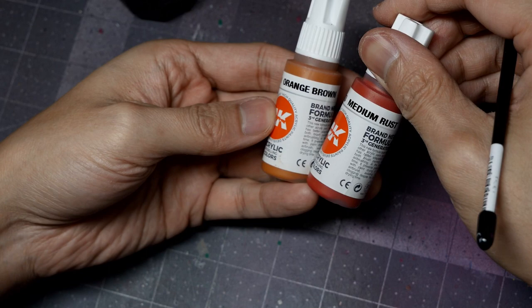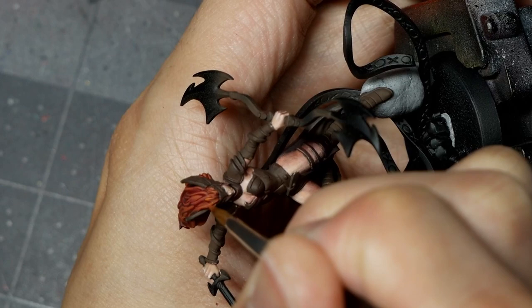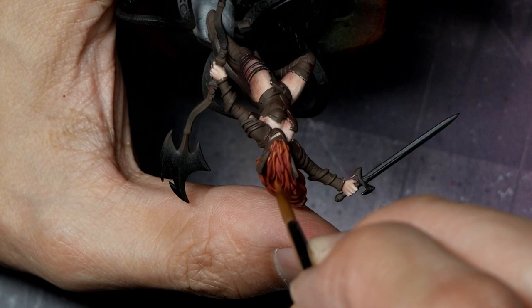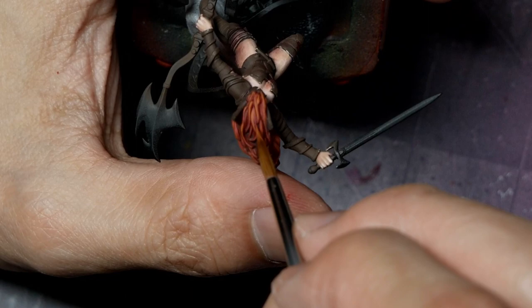From there, we're going to start working our way up to orange brown. Now is where we really want to target the individual hair strands. As I progressively highlight up to pure orange brown, I'm going to focus more on the front of the head, targeting the individual strands and making sure that some of those more prominent strands really pop with a pure orange highlight. You can see I'm carefully highlighting some of these more prominent strands, using a diluted mix to pull the paint back and fade the highlight.